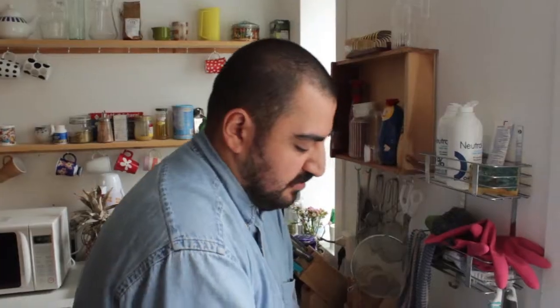We got about four fish, and now we're gonna leave them in salt and lemon juice. Afterwards we'll be preparing the batter and we're gonna deep fry them and try them out.